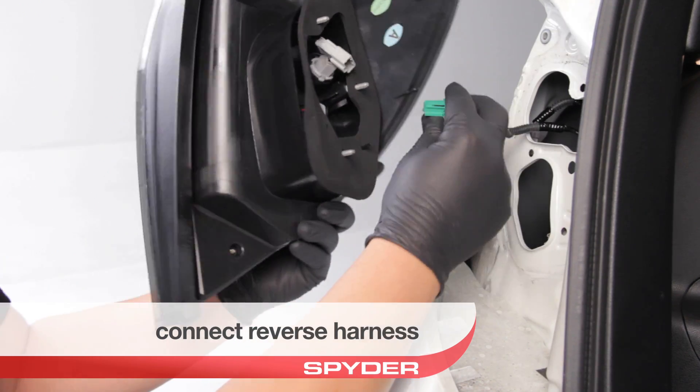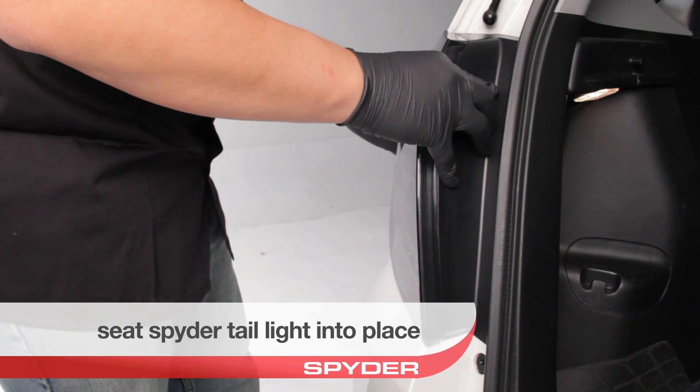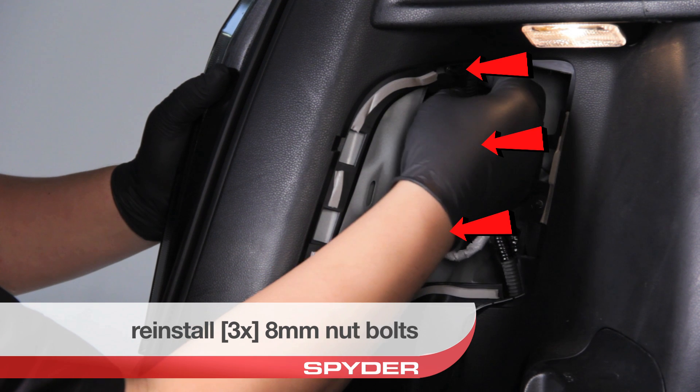Connect the reverse lamp harness. Seat your Spyder tail light into place. Reinstall the three 8mm nut bolts.